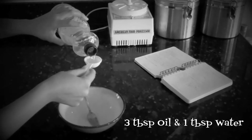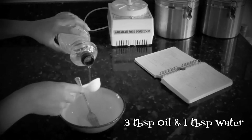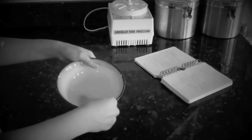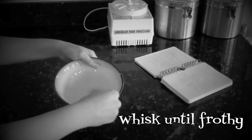If you don't have any of these ingredients, try using oil: three tablespoons of oil and one tablespoon of water. Use that wonderful whisking action until frothy.